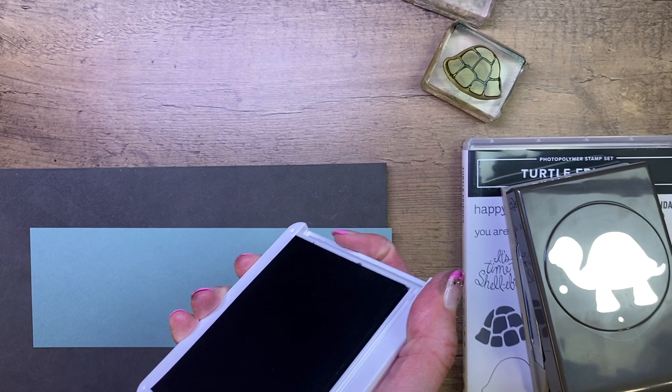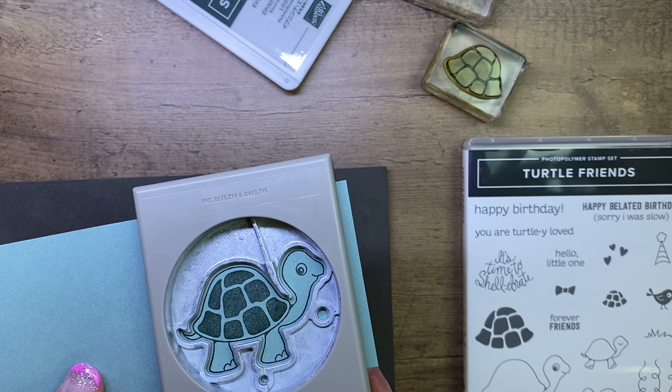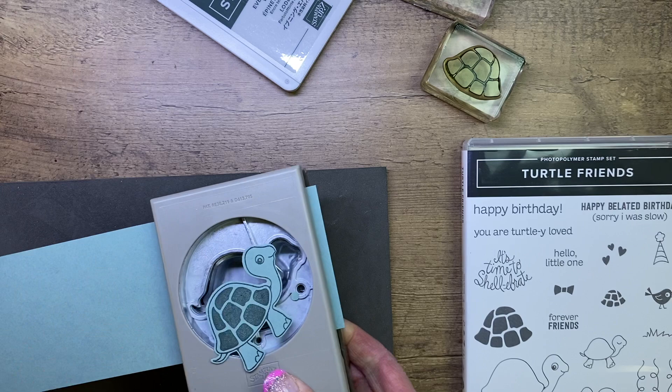I'm going to close up my ink pad — got a little ink on my finger — and then I'm just going to punch this out with the matching punch. I turn it upside down, line up my little turtle with the punch, and punch that out. So cute.